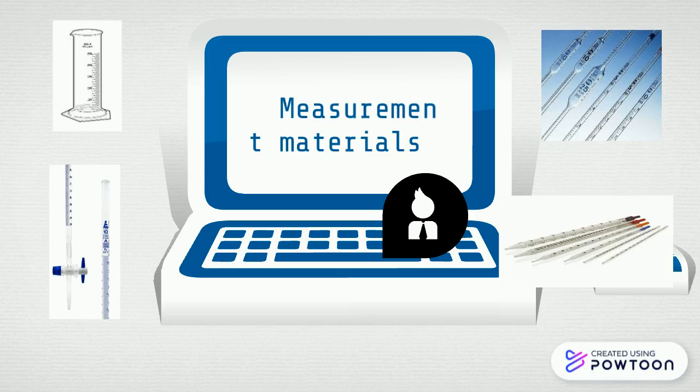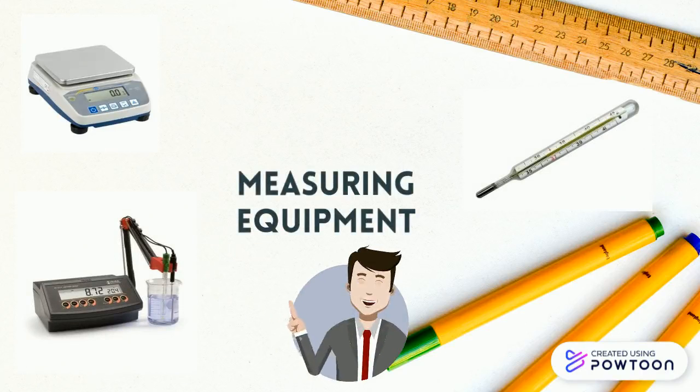It could be from one, two, or five milliliters. In this measuring kit we also see a balance, pH meter, and thermometer.